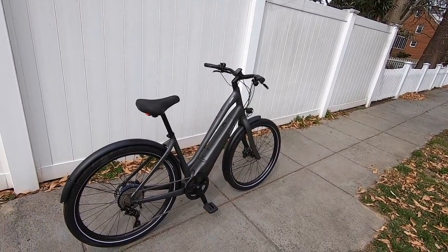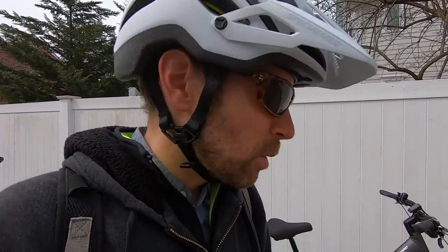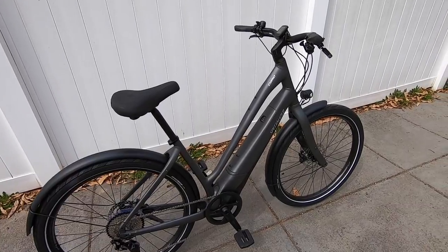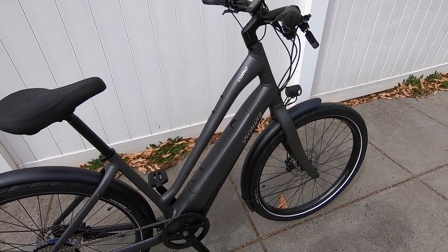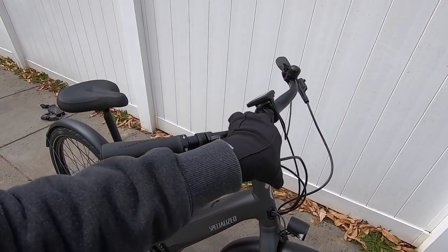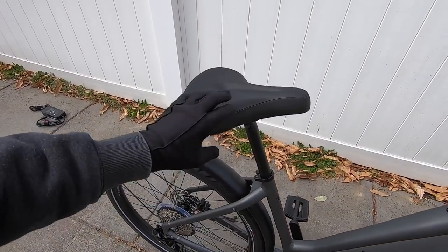For $3,350, you're getting a bike that only comes in charcoal gray for 2020 — which to me is professional and kind of gender neutral. We've got these little chrome accents, and it really works with the black. So you've got this nice black handlebar, black locking ergonomic grips, seat post, and the saddle.